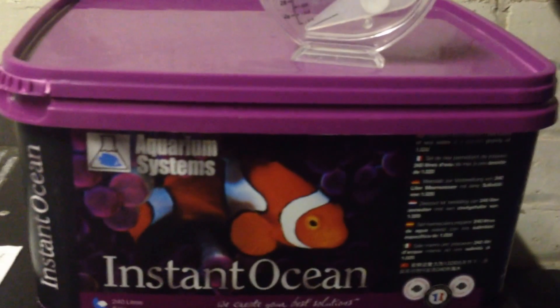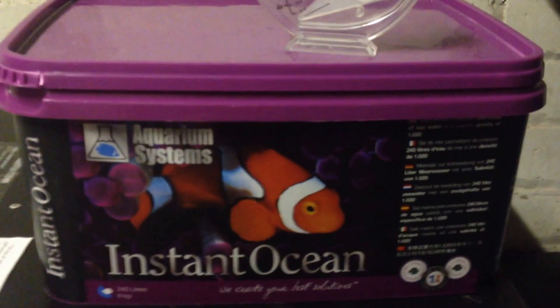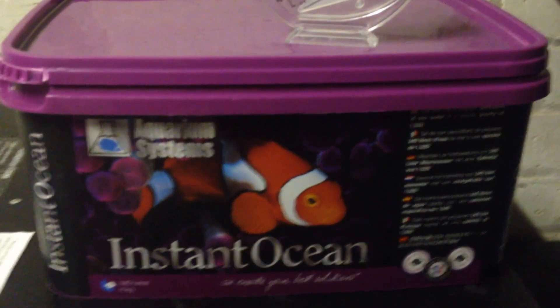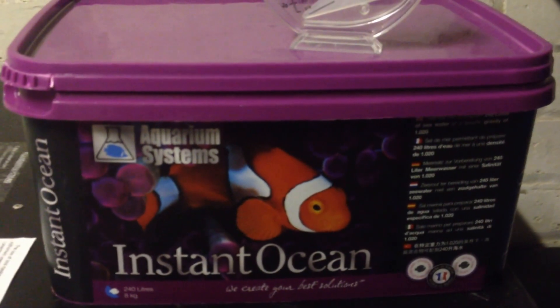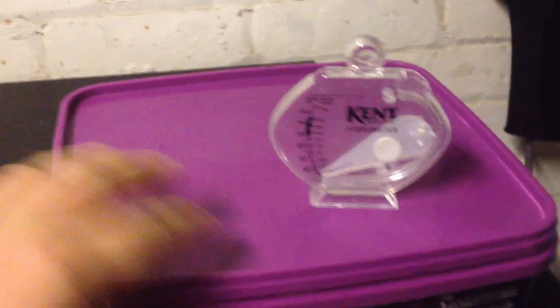I got an eight kilogram tub off eBay for 25 pounds including postage. The eight kilogram tub does 240 litres of water, which is what my tank currently holds. It'll come sealed — unseal it, use a small cup to scoop the salt out, and distribute it around the tank as evenly as you can.